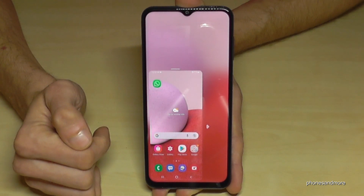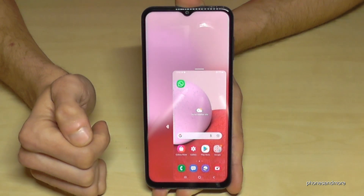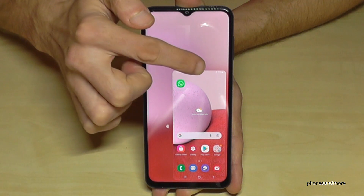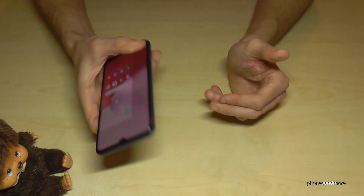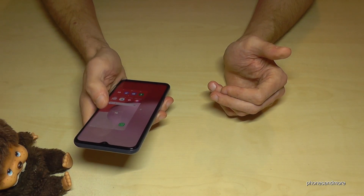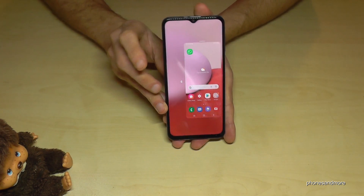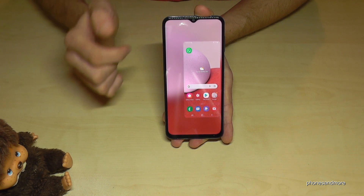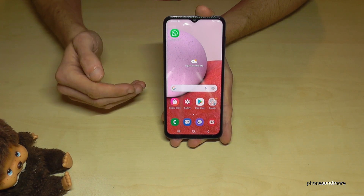If you're left-handed, just tap the little arrow and the mini screen moves to the other side — pretty cool. I'm right-handed so I'll switch it back to the right. You can also lift the little window up a bit so you have the perfect position for your thumb. Whenever you have two hands available again, just press on the outside and you'll return to the regular mode.